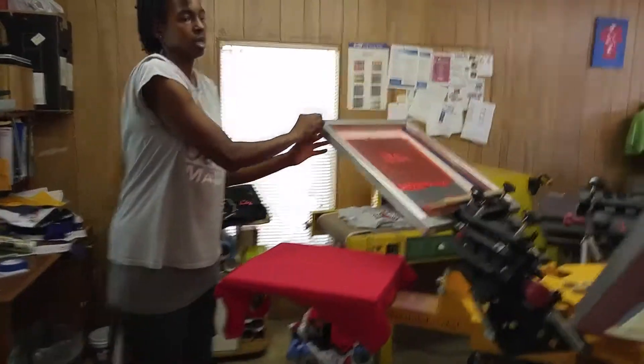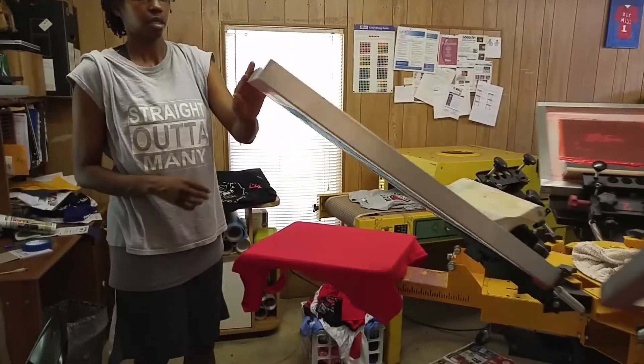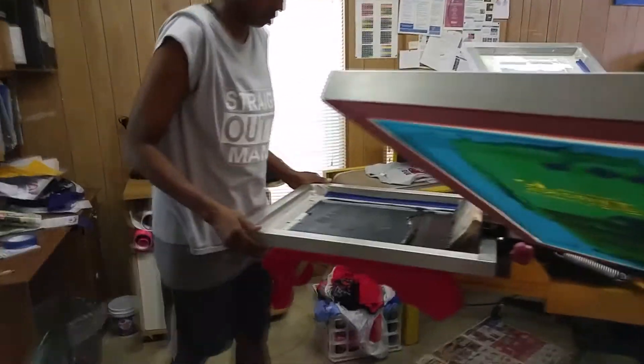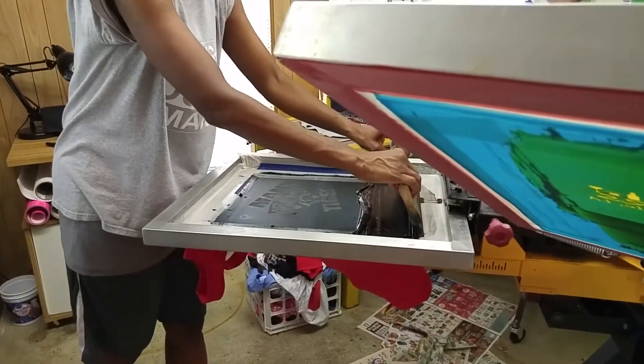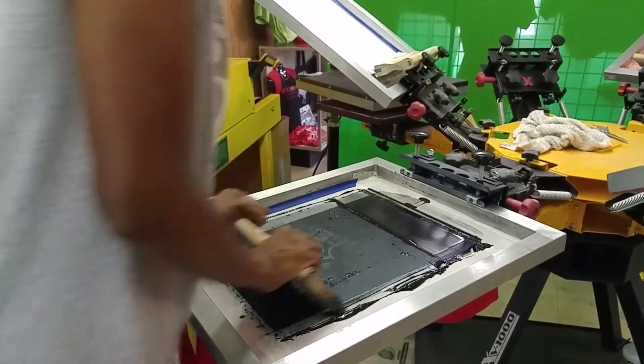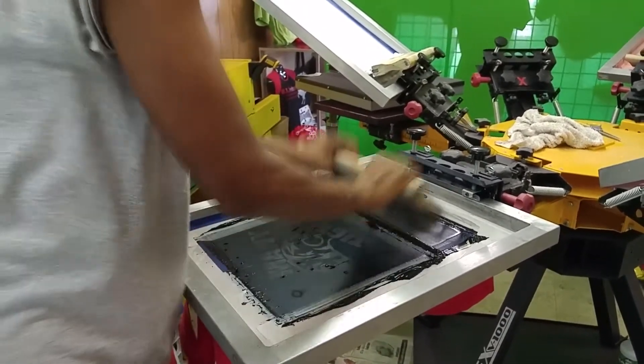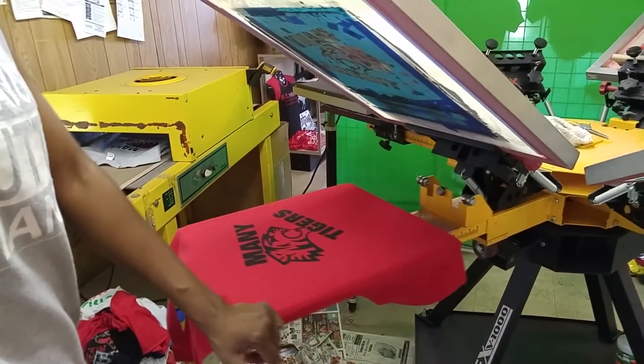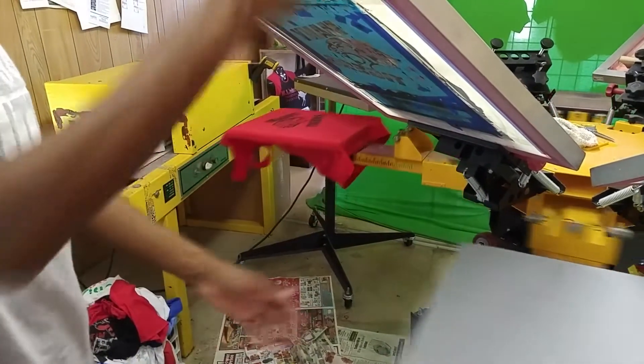Since I'm starting out with the red t-shirt, I will not have to use the red ink because the shirt is already red. So I'm going to start off with the black ink. And once I print the black ink, since I'm using high opacity inks, I like to flash it in between prints so that it won't be a thick coating on the back of the screens.